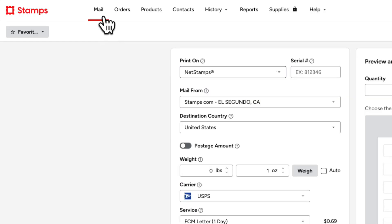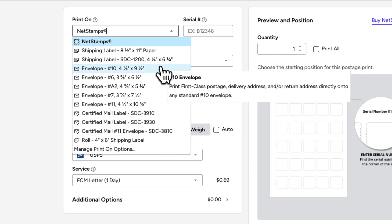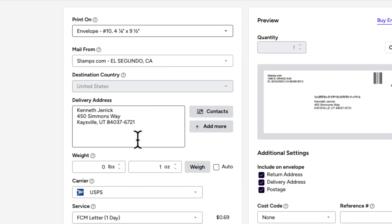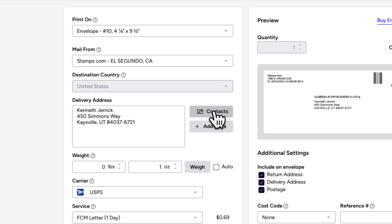Let's start with envelopes. After logging into Stamps.com, go to the Mail tab and choose your envelope type from the Print On drop-down menu. The service will automatically set to First Class Mail Letter. To create multiple envelopes, add recipients to your Ship To field. You can do this manually or from your contacts list.